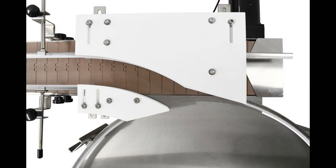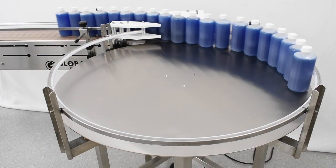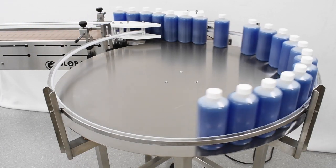Your finished product stream should look something like this. Turn on both your conveyor and accumulation table to see your transfer system in action.